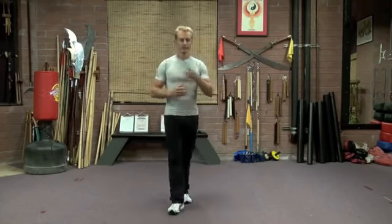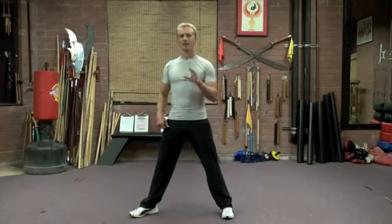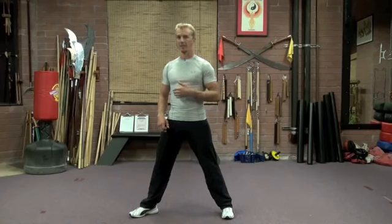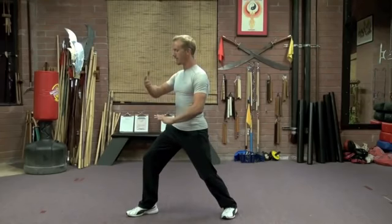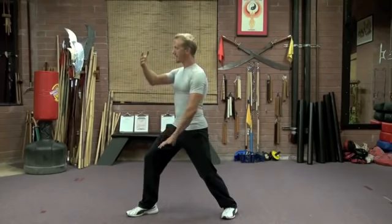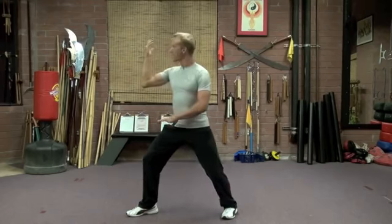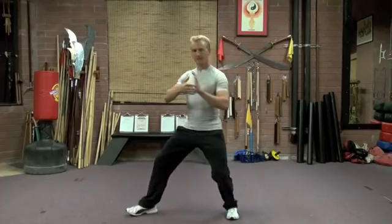We're going to showcase three different series of techniques. In the yang style of Tai Chi, we have a sequence that involves the four essential actions. We start off with doing a move called grasp the sparrow's tail. That leads us into ward off, then to roll back, and then to press.